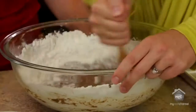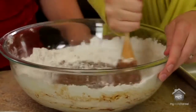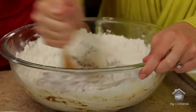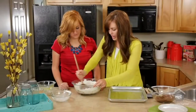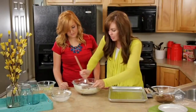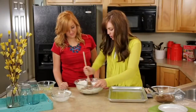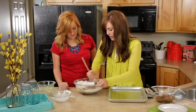This also makes a huge pan, so it's perfect for potlucks, for parties, or like our mom, for taking it to lots of different people. Once you get the batter all mixed in, you want to spray your baking sheet — it's just a big cookie sheet, 10 by 15 by 1 inch. Spray it with non-stick cooking spray, or you could also grease it with shortening and then flour it.